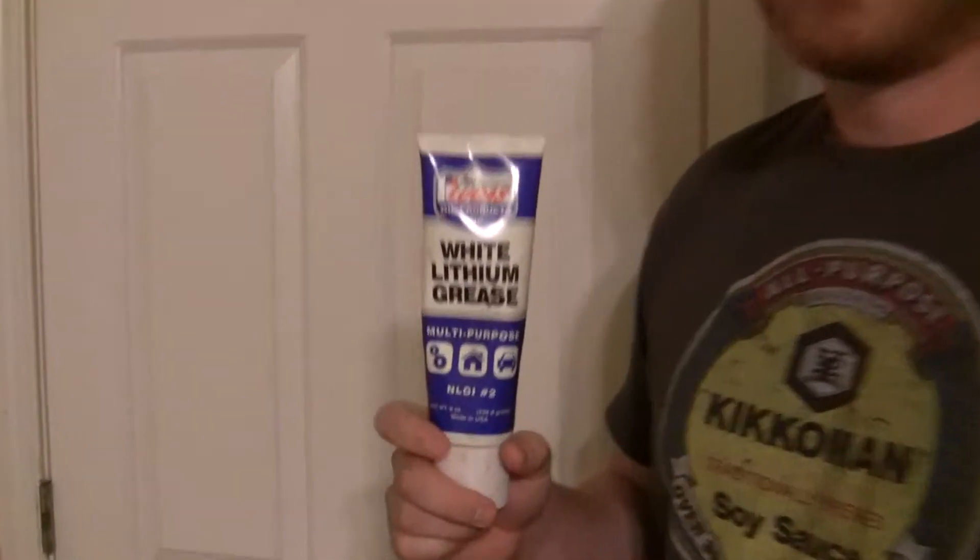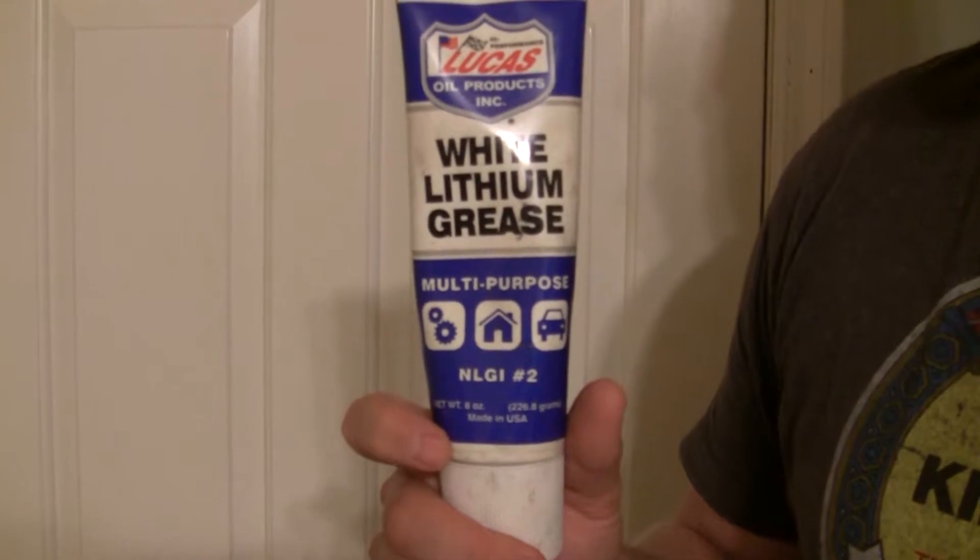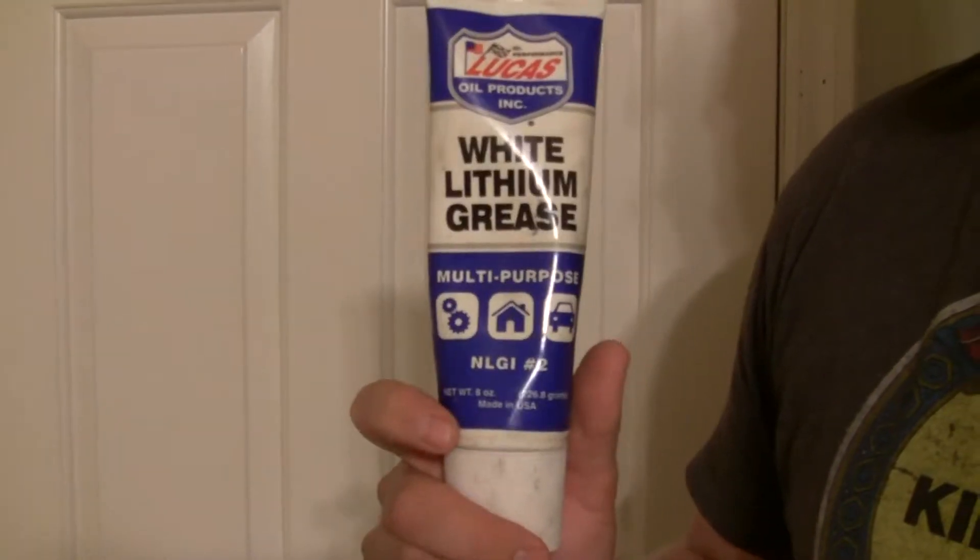Hey Youtubers, today we're going to be fixing this super squeaky door. We're going to be using white lithium grease on the hinges — this is good stuff. You can find this at any auto parts store; they should have white lithium grease there.